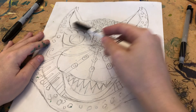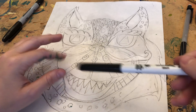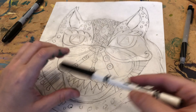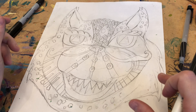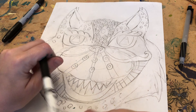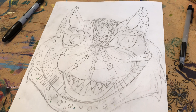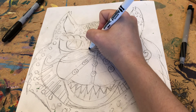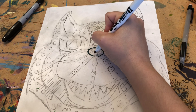Alright, so you have all the detail in with your lines and shapes and you're ready for the next step. The next step is to outline all your beautiful shapes and lines with a marker. It's up to you what color you want to use — I'm just using black, it's easy to see. You can use blue, whatever color you want. We do not start coloring yet. Right now you're going to outline every little detail.